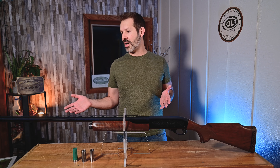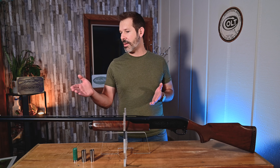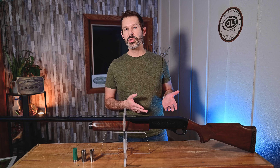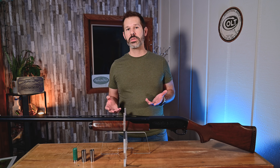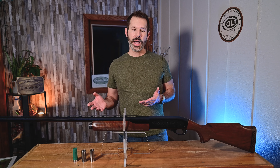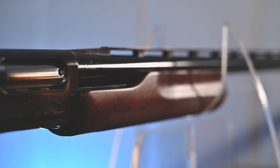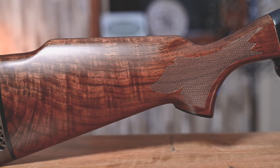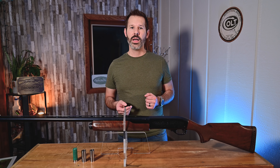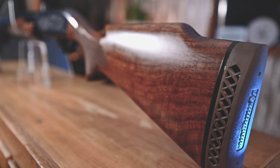Going over this model, we've got a 30-inch barrel with a step-up rib, a mid-bead and an end bead. It is blued, as is the receiver. It came with three different chokes: the full trap, the extra full trap, and the super full trap. This one also has that longer fore-end with the nice checkering, and great walnut wood on both the fore-end and the stock itself. The stock also features a Monte Carlo profile.